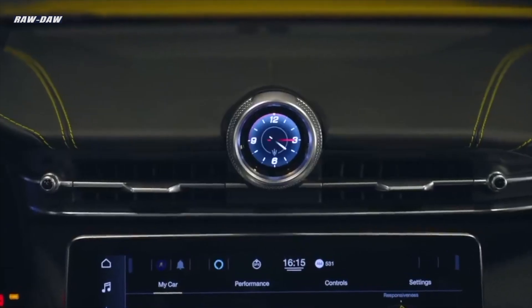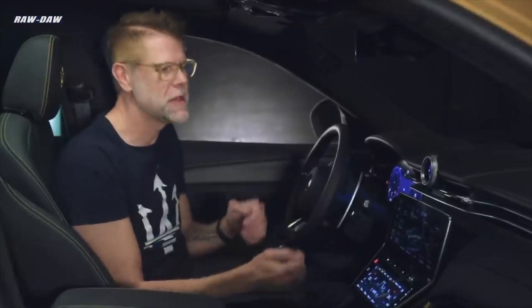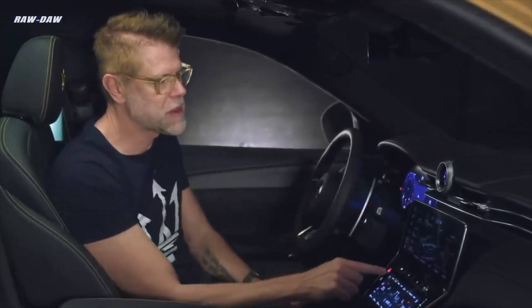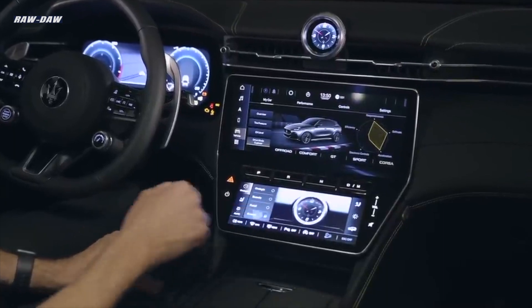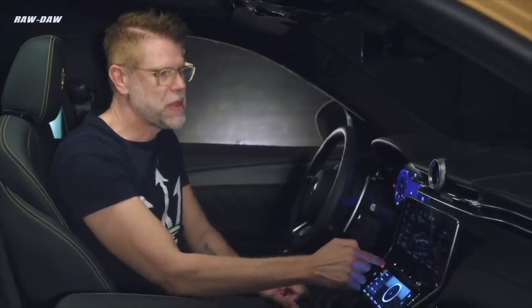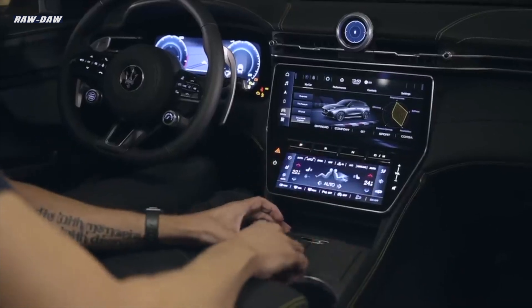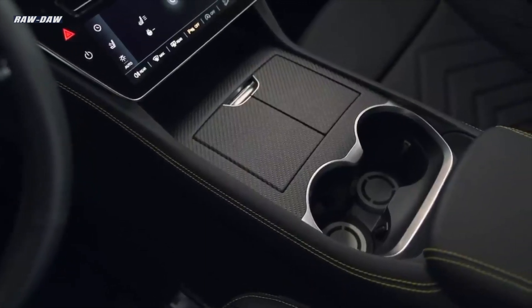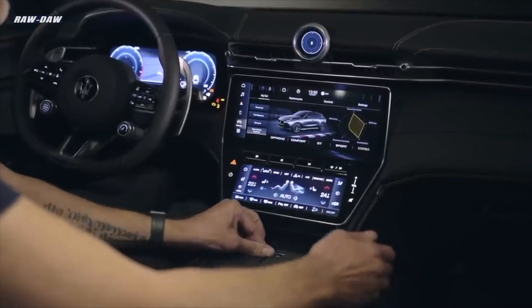Speaking of Corsa, up here we have our new digital clock — previously it was always analog, now we're going digital, and it can be configured. If you want to go into Corsa mode you can of course switch to a G-meter. The mechanical P, R, and D shifter buttons integrated into the screen allow us to remove the shifter from its normal position on the console, creating extra storage opportunity for the customer, as well as space for your phone and wireless charging.